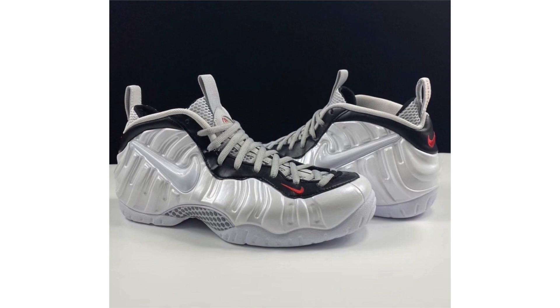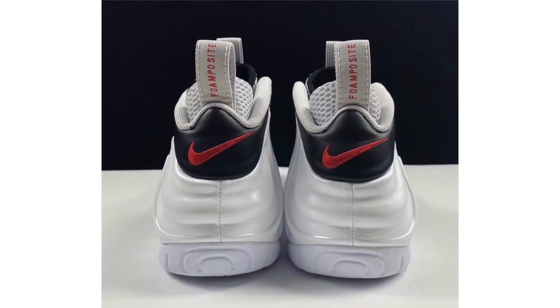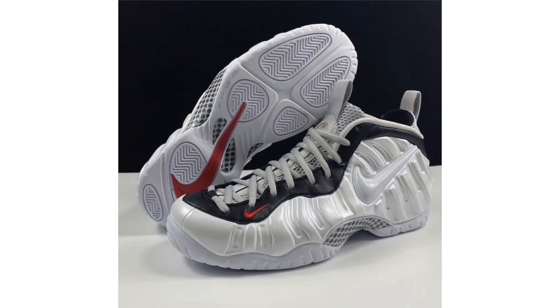Last year we saw five or six Foamposite colorways announced; going into 2020 we may have seen only two or three. One recently showcased was the Lava Edition, and now we have a look at the Nike Air Foamposite Pro — no official nickname yet — dressed in white, black, and university red. It features a white Foamposite shell, a matching swoosh, black leather on the eyelets and heel, and red branding on the toe, tongue, and heel, finished with a white rubber outsole. The release date is currently set for March 5th, with a retail price of $230.